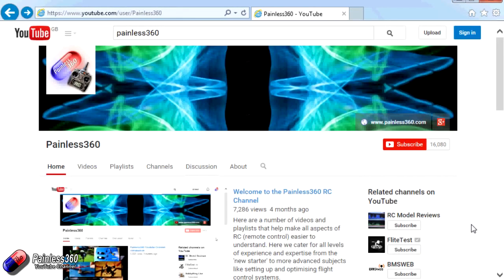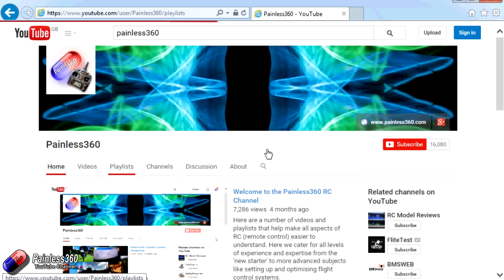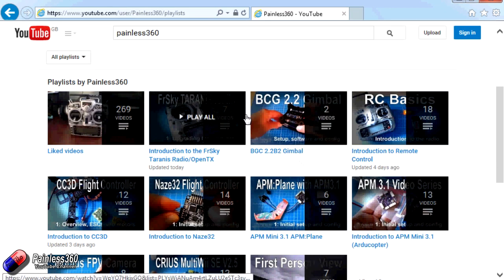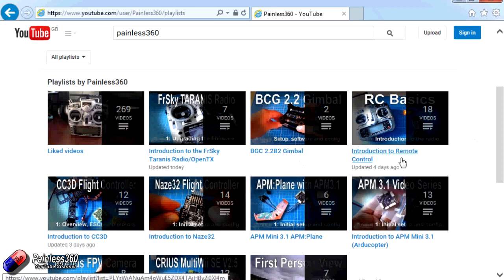Thank you for taking the time to watch that video. There are lots of other videos on the channel and they're carefully ordered into playlists, so you may find other videos on this same subject to watch. I'd recommend going into the playlist area of the Painless360 YouTube channel and looking around — you never know what you might find. Thanks for watching, please like and subscribe, and happy flying.